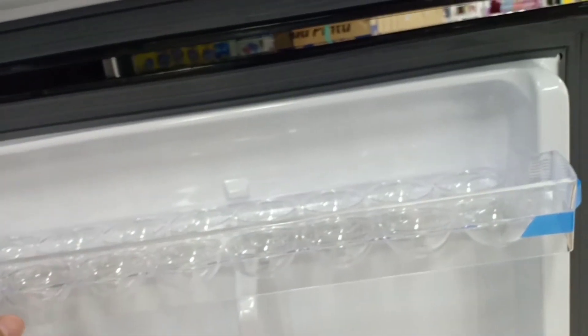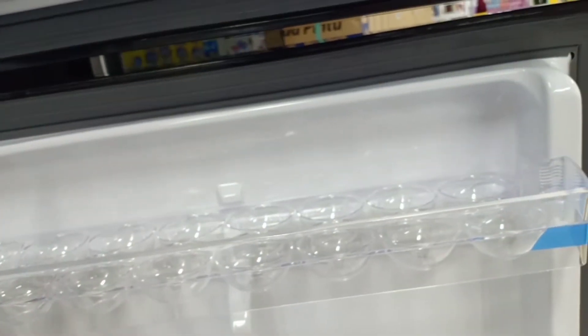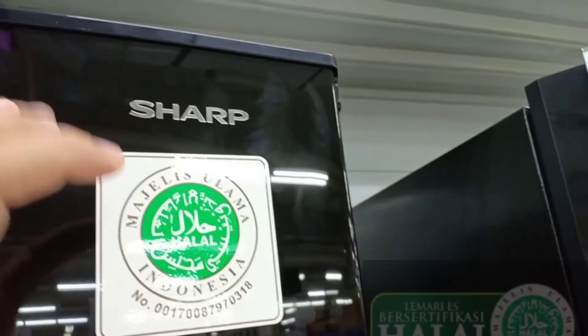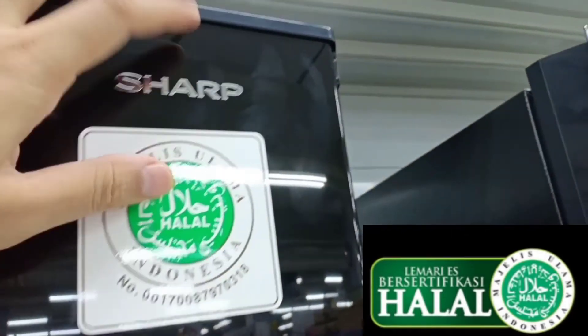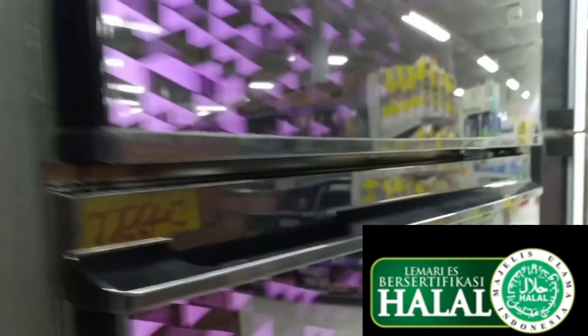Ada rak telurnya, rak telur ini kapasitas sampai 16 butir, hampir 1 kg telur. Fitur ini juga sudah dilengkapi label halal dari Majelis Ulama Indonesia, yang memungkinkan bahan-bahan materialnya sudah halal. Jadi dipastikan makanan Anda tetap higienis dan juga tetap halal karena materialnya dibuat dari bahan yang halal.